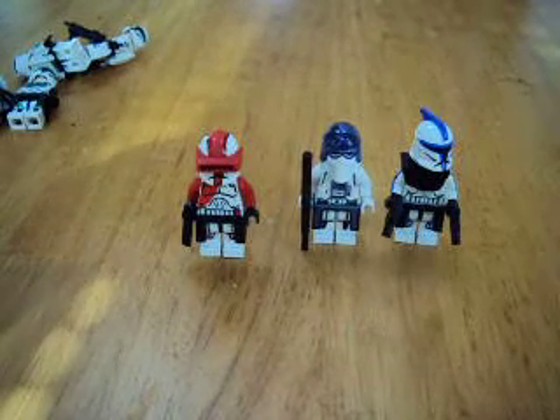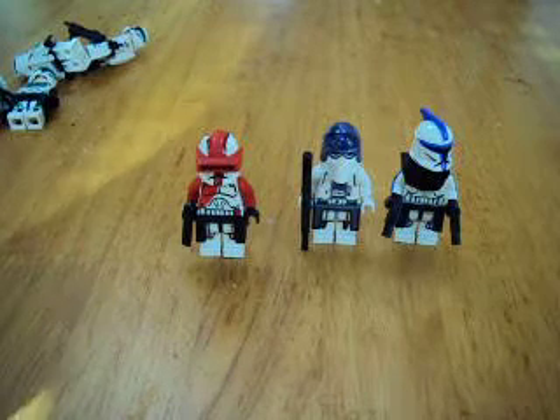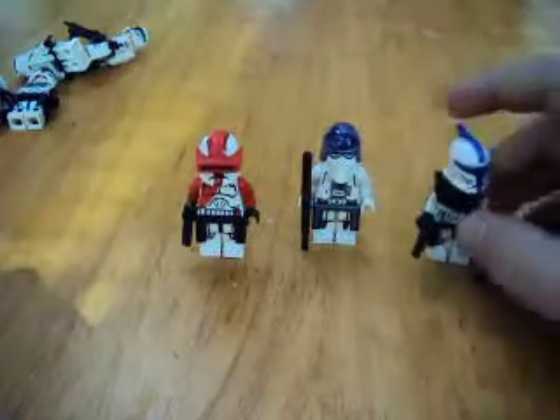Hey guys, it's DarthNxun664, and this is part 2 of my entry to the Mixed Man 1's custom clone contest. I only have 3 in this video.